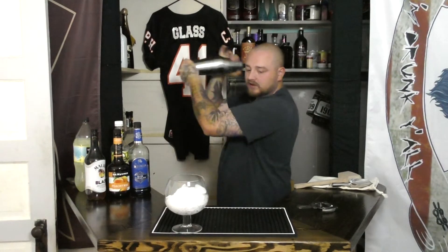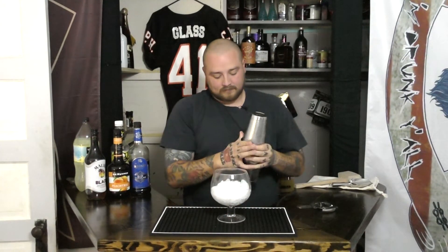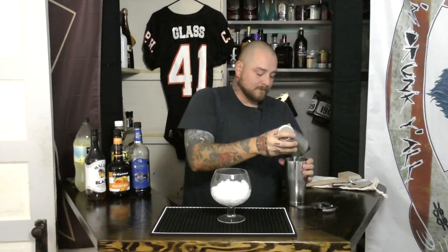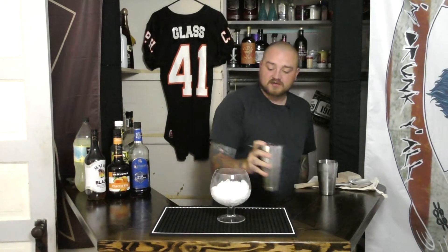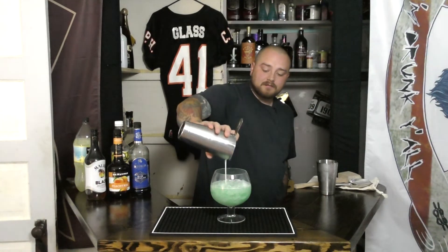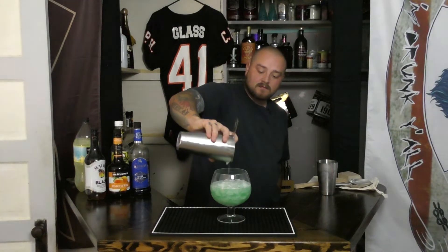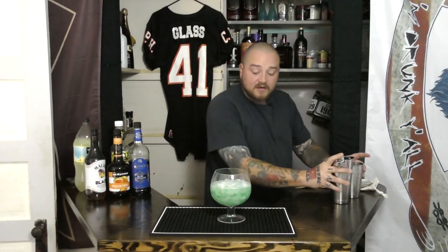Next, give our ingredients a shake up. Get it nice and cold, then take our strainer and make sure we don't get those big chunks of ice in.